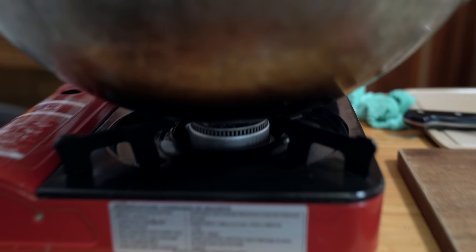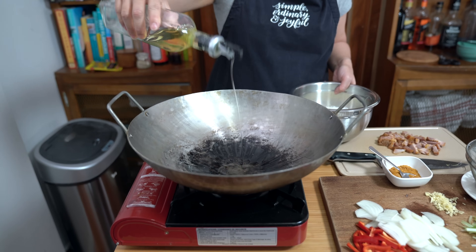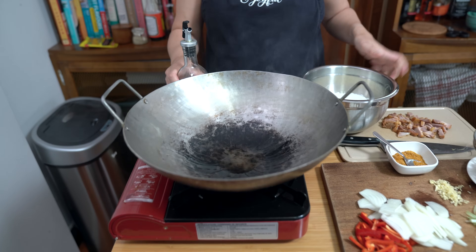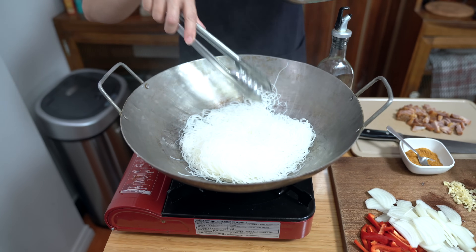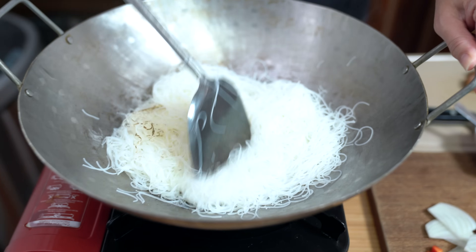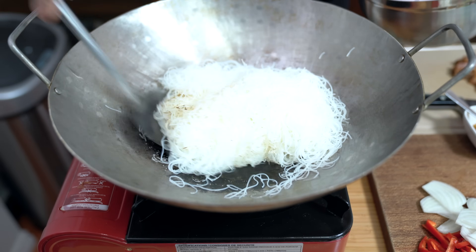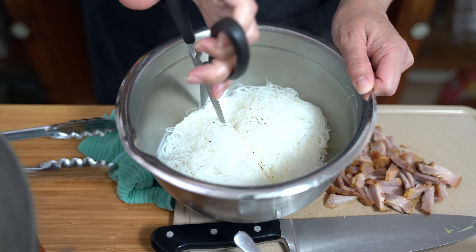Heating up my wok on medium. If you don't have a wok, you can easily use a large frying pan. Once you see that wisp of smoke, add about a tablespoon of cooking oil and spread it around. We're just going to fry up our noodles a little bit — this gives them a more toasty flavor. Let it cook for about a minute, flip it over and do the other side, just until it's a little bit toasty. Then put it back in the bowl and give it a couple of cuts so that it's easier to eat and easier to cook.